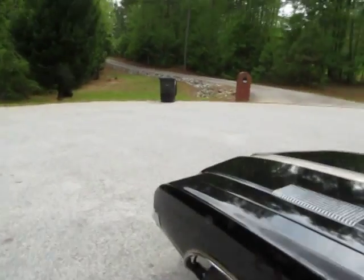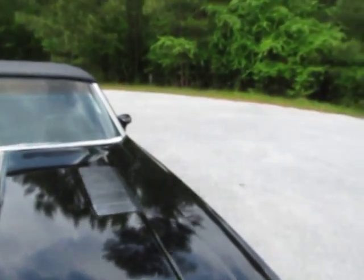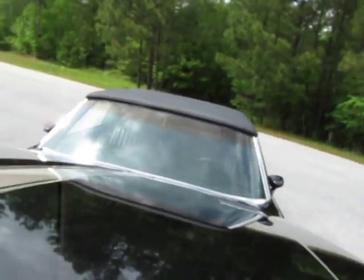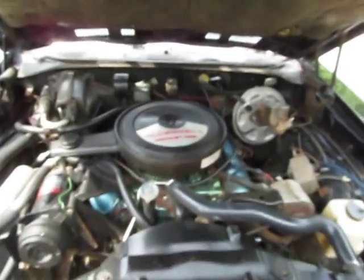This is a 442 option. 1971 is the last year they actually built what they called a 442, and then in 1972 they still put the 442 option on the car. Engine runs great.